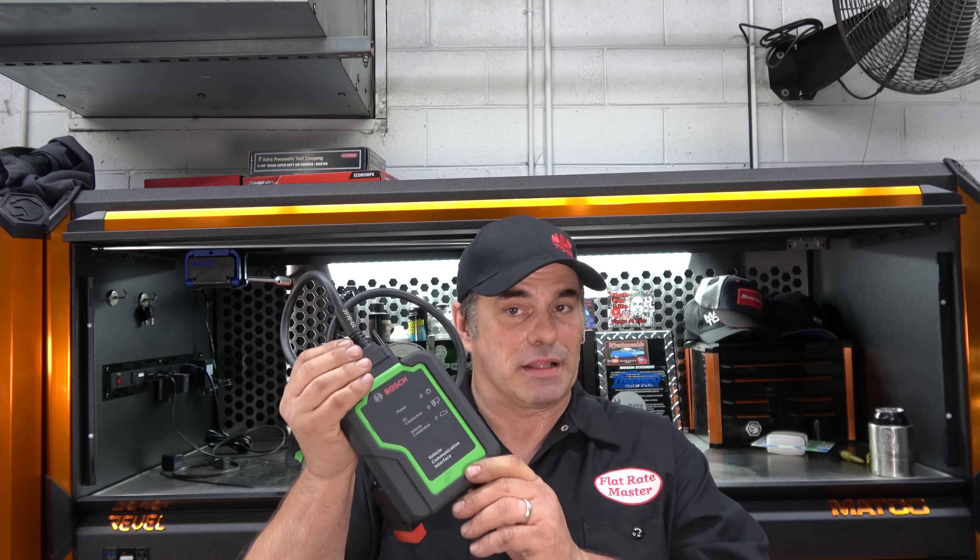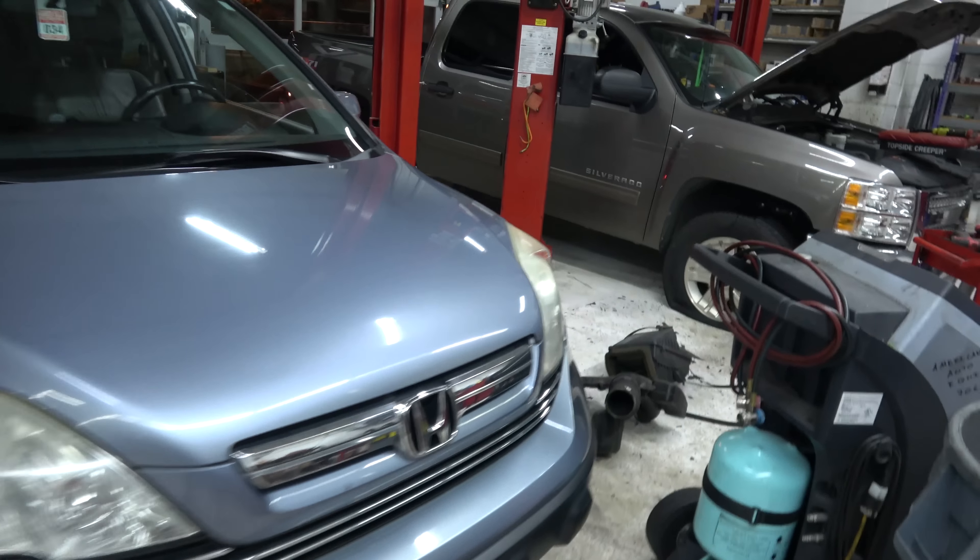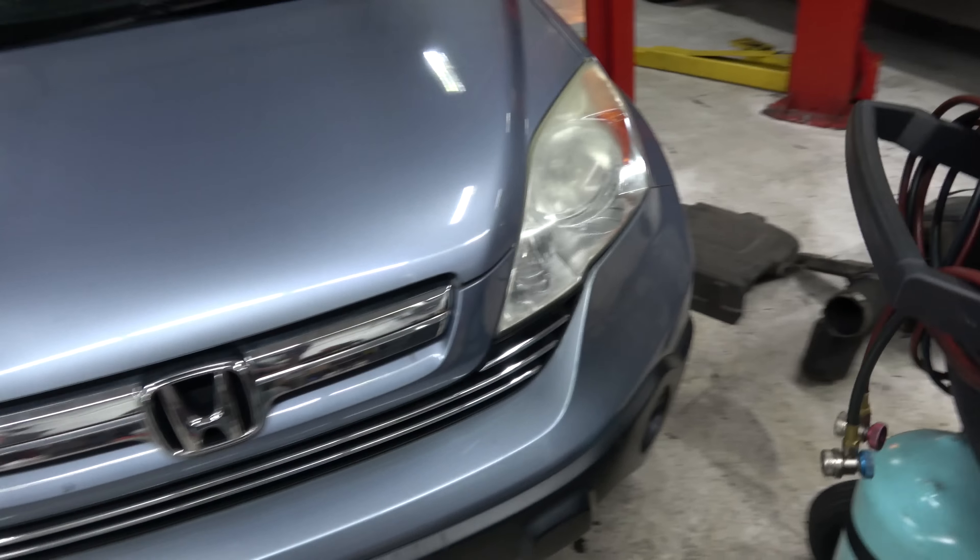I'm the Flat Rate Master and today we're going to discuss whether you can replace this with this. This is going to be the review of the Bosch ADS625. Now, in case you don't know, I'm sponsored by OTC Bosch.